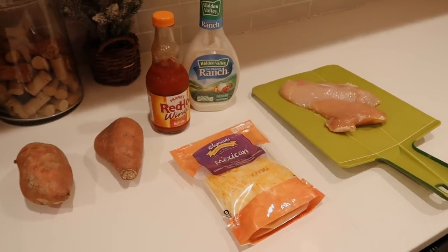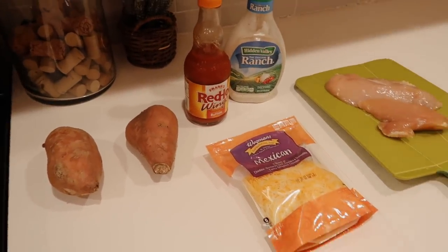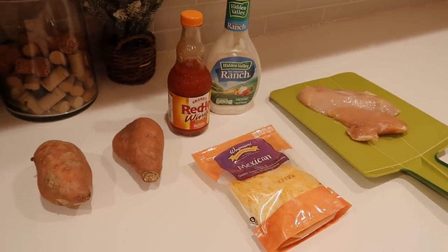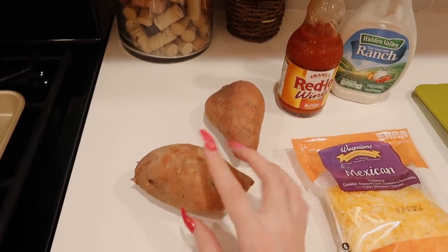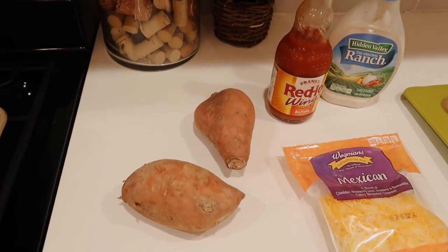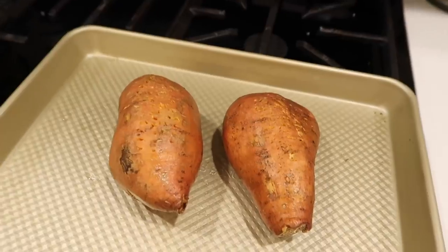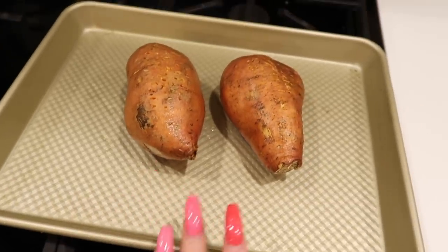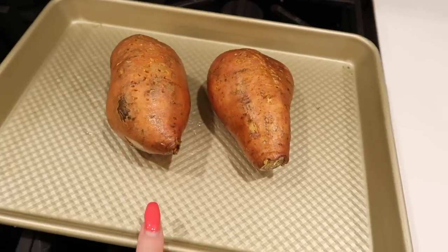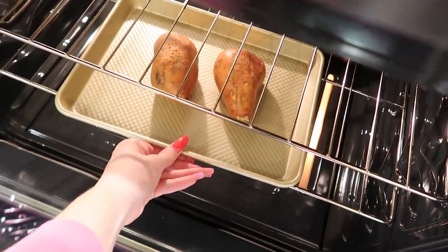My friend Kenzie Elizabeth — I have to give credit where credit is due — she showed me this recipe. Maybe she found it on Pinterest or something, but she was the first person who showed it to me and it's really good. So first thing, I preheated the oven to 400. I'm going to wash these, poke holes in them with a fork, put them in the oven for probably about 30 minutes, then check up on them — they'll probably take honestly like an hour or so, so keep that in mind. I washed these and stabbed them with a fork. I'm using these pans from Williams-Sonoma — my mom got me these and they are life-changing. If you guys need good pans to cook with, get them because they will literally change your life. And in they go.